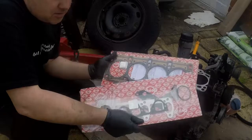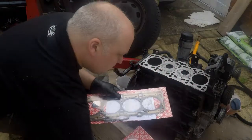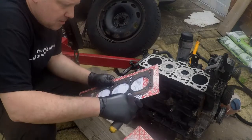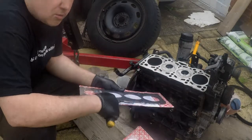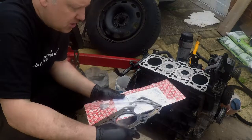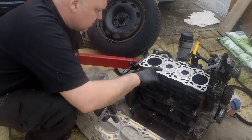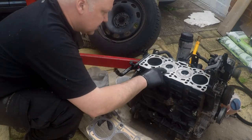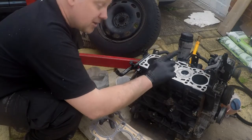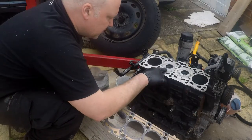Now the head gasket, as I may have said before, it's available in three different sizes. Most people who don't know will just go and get the biggest one. It is quite difficult to measure. I've actually measured it — you basically get that onto top dead centre — no, sorry, not top dead centre. Dial gauge on there, how far up these come.